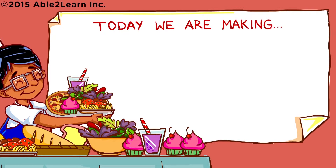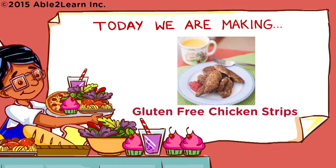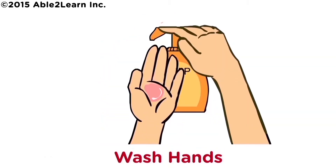Today we are making gluten-free chicken strips. Wash hands!